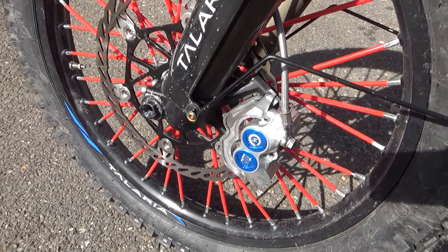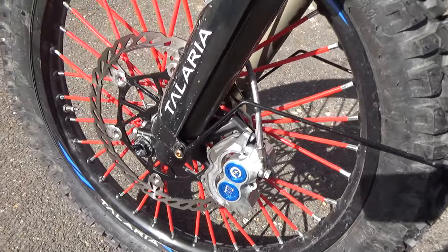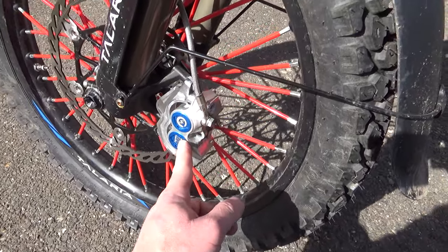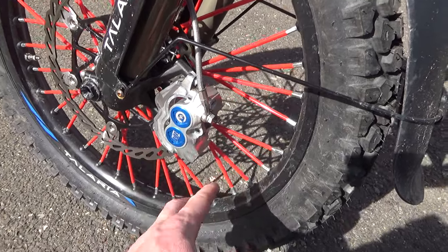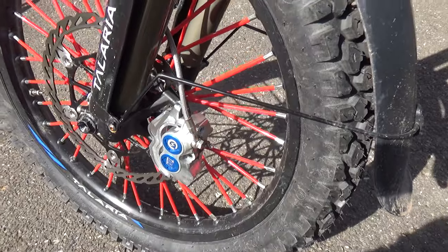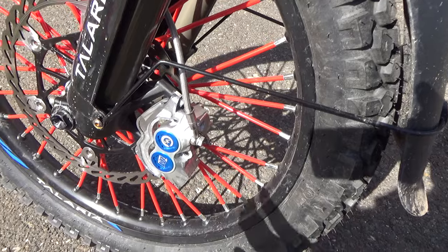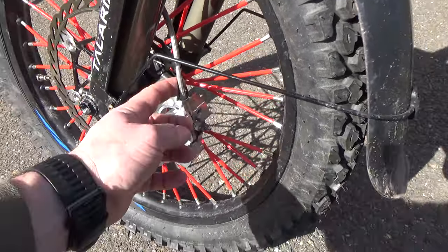Just to let you know right away: you cannot use a smaller rotor than 250mm on the front. If you use a smaller rotor, your spokes will touch the caliper. In my case, I even have spoke covers and it's still not touching anything, so it's a pretty good fitment and I'm happy about it.